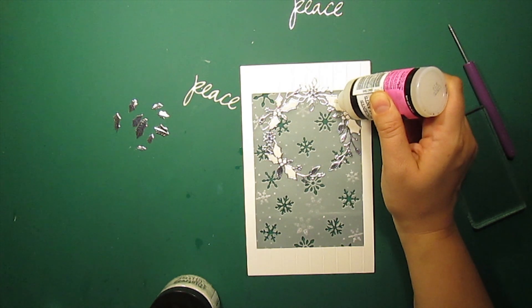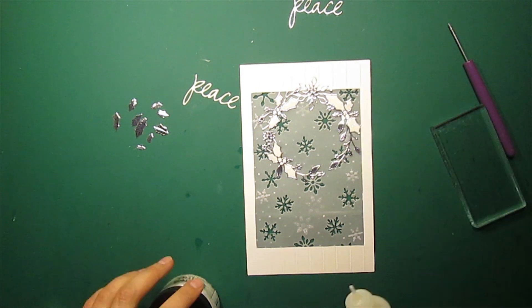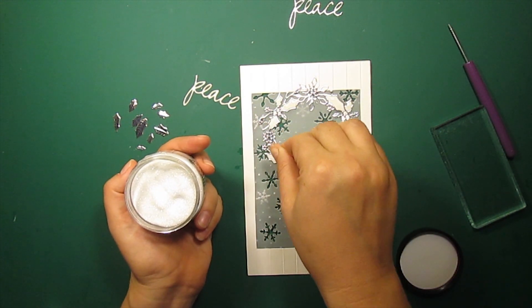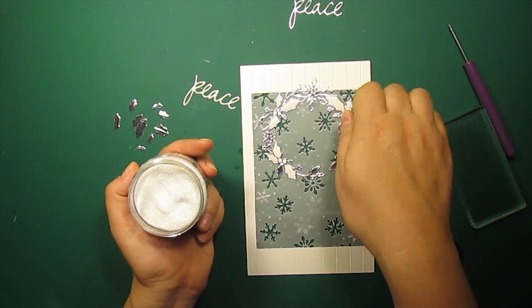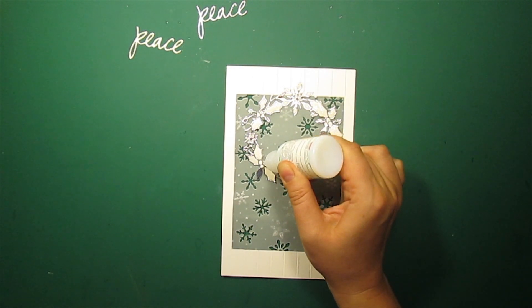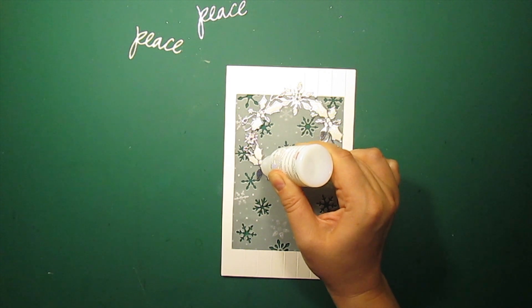Now I am applying glossy accents to the leaves and also adding rock candy distress glitter. I will also add clear acrylic drops to the berries for more dimension.